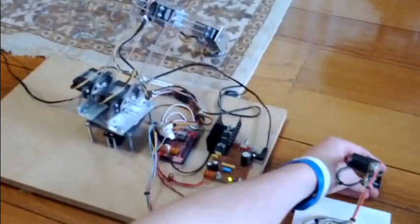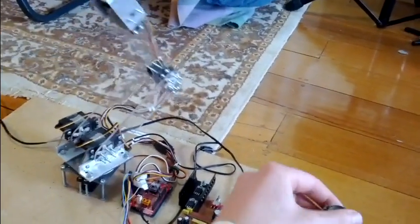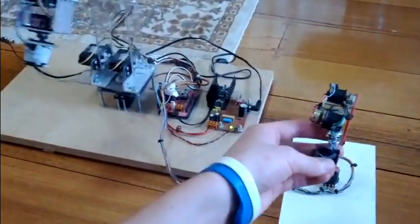The range of motion of this thing — it can tip all the way over backwards and go around over there. I'm quite happy with it. Works nicely.